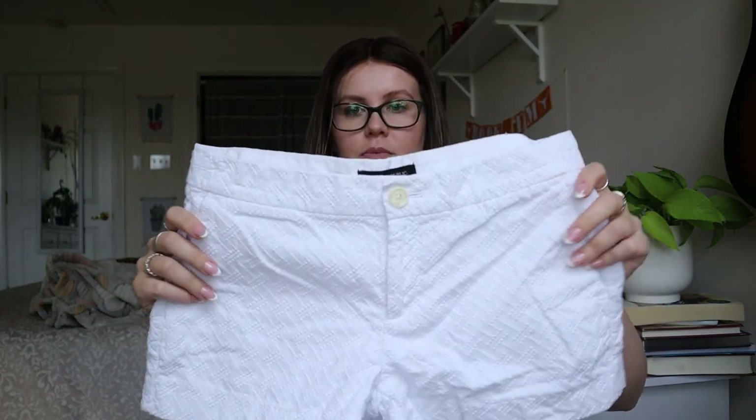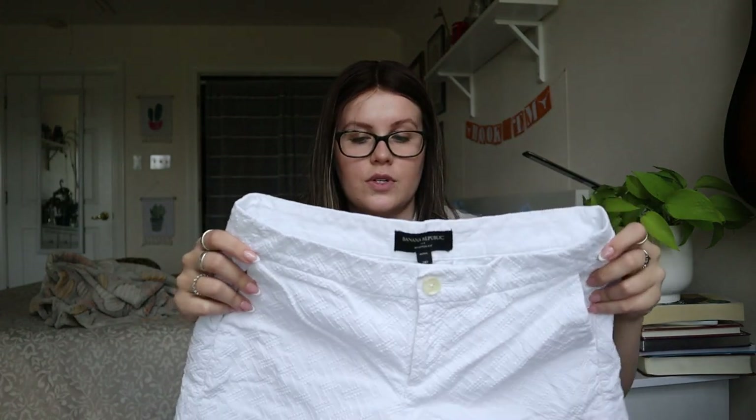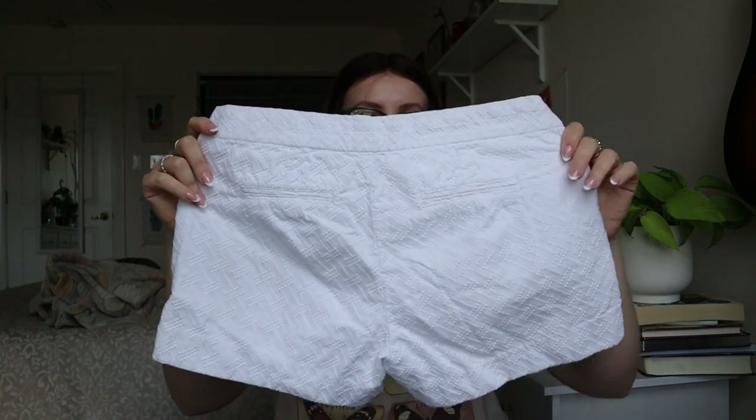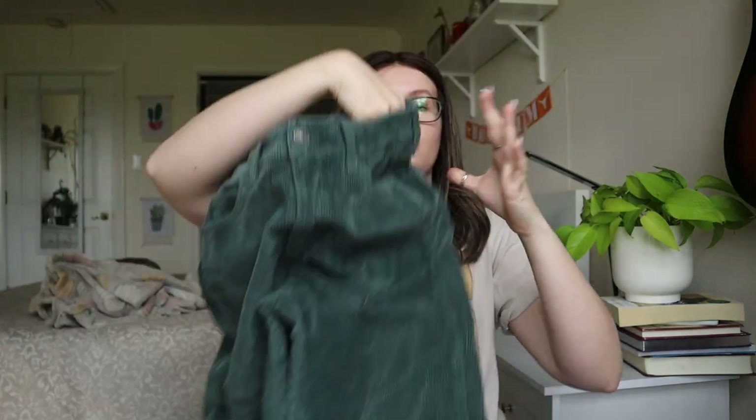Banana Republic Factory petite 2 — white, some sort of textured material. If there are no stains, I could list these, especially because of the specific fit name: the Hampton fit. I've always noticed things with named fits — like the Sloan fit — tend to sell pretty well because people search for them by name. Not super enthusiastic, but I'll look them up.